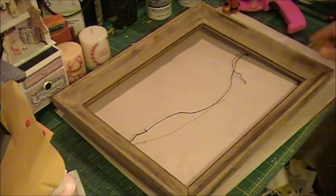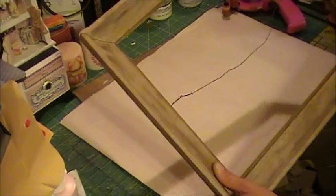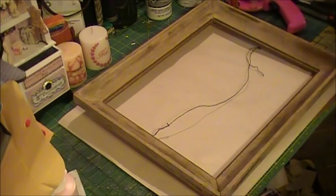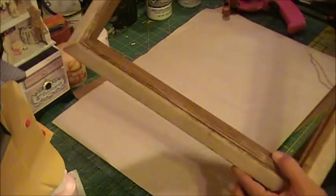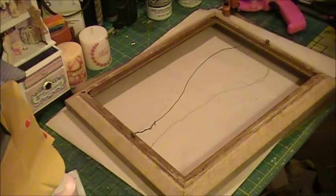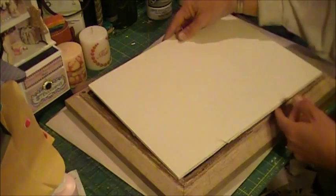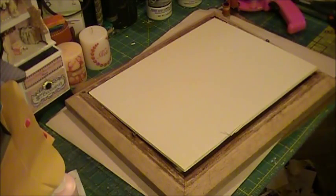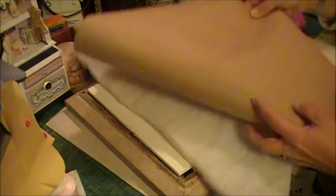What you will need is any frame — I pick them up from the thrift store and yard sales. You will need to measure the inside edges of the frame, because you will need to cut a piece of foam core that will sit in there. You will also need some batting, some craft paper for the finished backing, and any fabric of your choice.